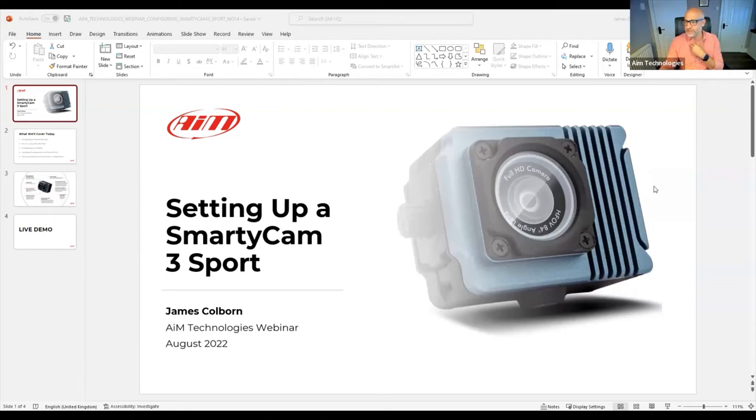Hello everybody. This webinar will be available on demand for those who can't make it, so I want to make full use of the hour we have. My name is James Cobert. Today we're going to be talking about the AIM Smartycam 3 Sport, and more importantly, how to configure it. I'm going to share my screen.